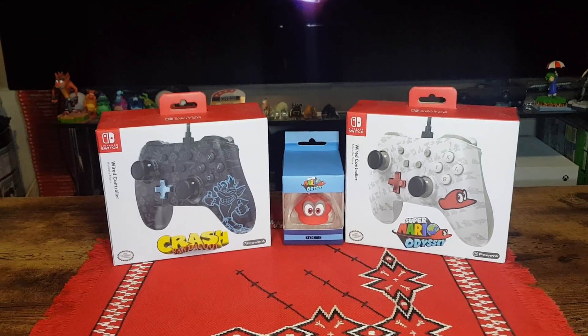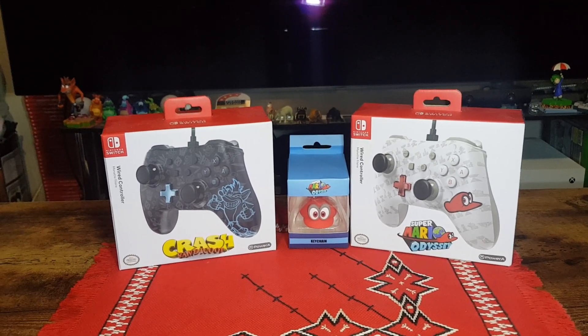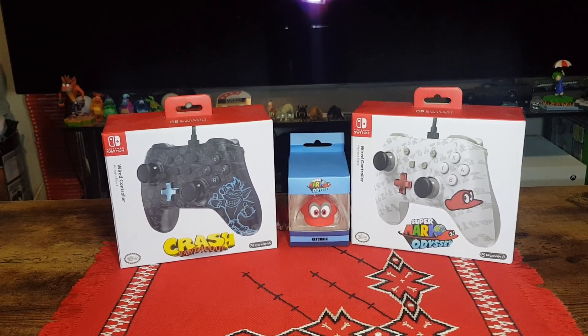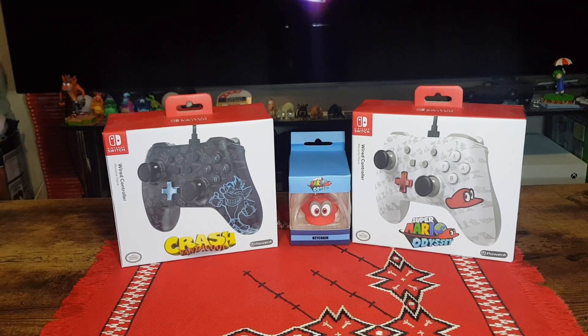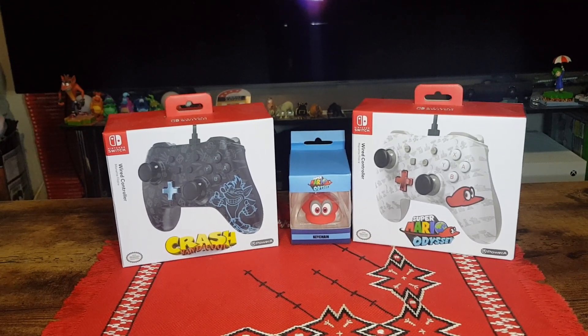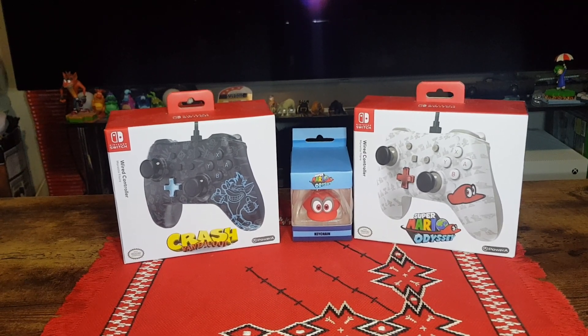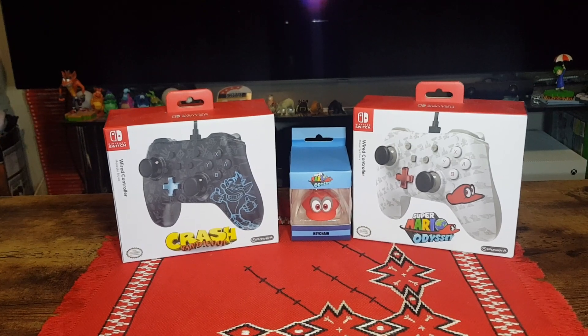Hello and welcome. In this video I will be unboxing the Crash Bandicoot Wired Controller by PowerA and the Super Mario Odyssey Wired Controller by PowerA, as well as the Super Mario Odyssey keychain of Cappy.